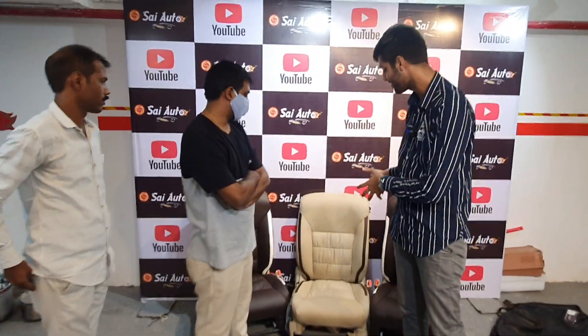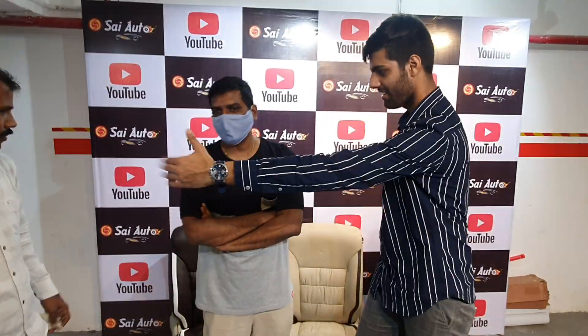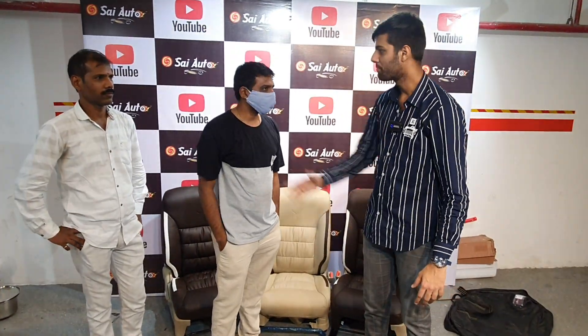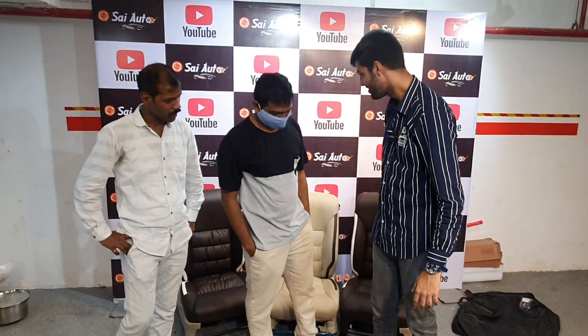Mayur Ji, you did not just install the seat cover — how does it feel? It feels excellent. It has good quality. The fit is good. Madhu Ji, it is a comfortable fit.